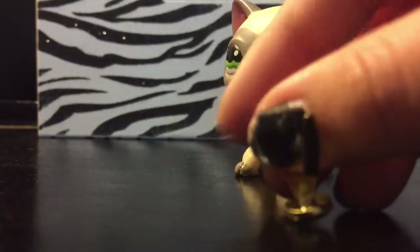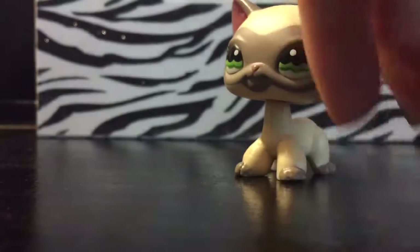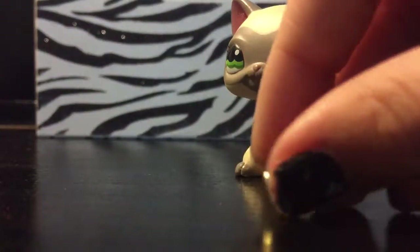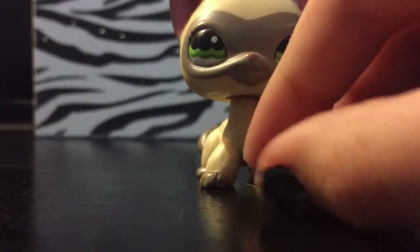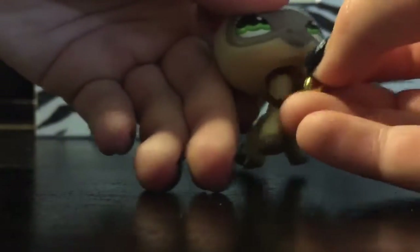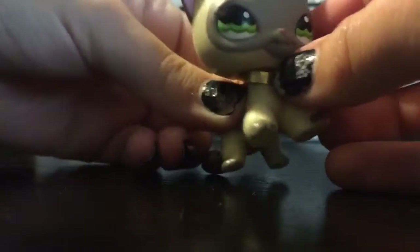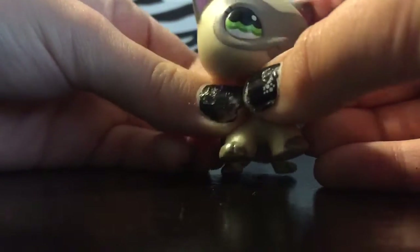So the next step is to round it out. Right now it may not look like a collar, but it is a collar. Then you're going to need to take your short-haired cat and place it around her neck, and then tighten it, because you want the collar to be sitting on her neck, not moving around.